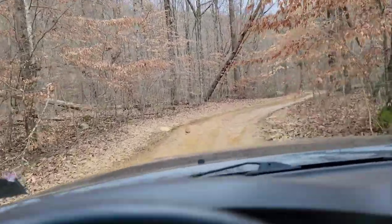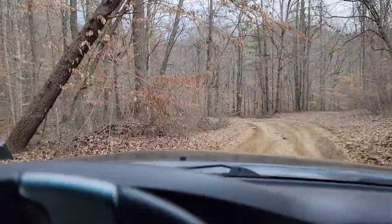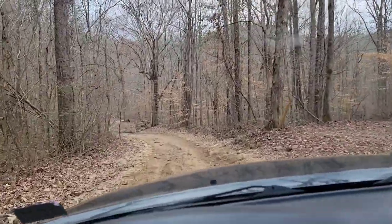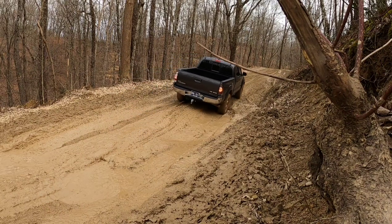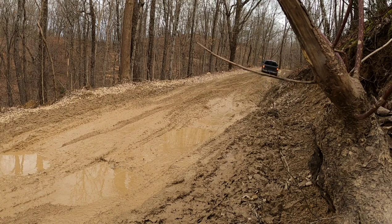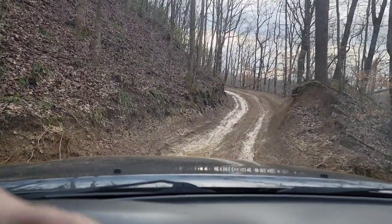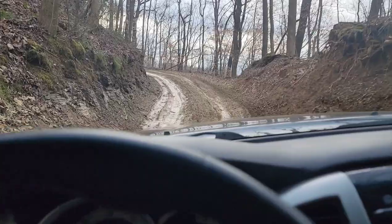We gotta go off-road for a little bit to get to this spot. Very gnarly right here. Hopefully we don't get stuck in these ruts. Toyota just goes!